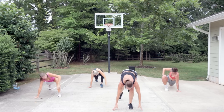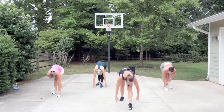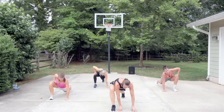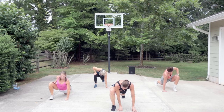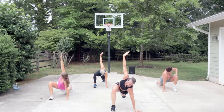Straighten that leg, come into pyramid — stretch out the low back and hamstring. Step forward, come back into the lunge — runner's lunge. Drop the hips, relax the shoulders. How are you feeling now? Great! I swear Diane is not as sweaty as me. Add a twist. Anna and I are the sweaty ones today!